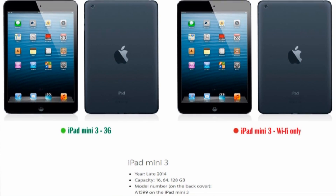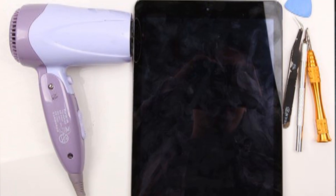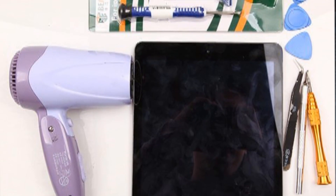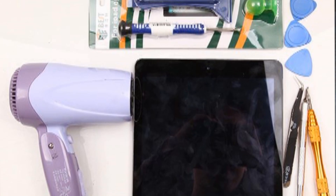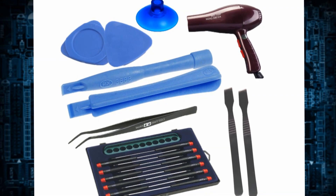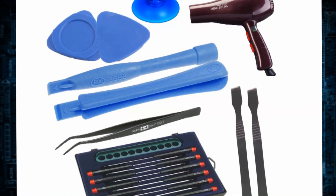Now we will walk you through from start to finish. First, you'll need some special tools to take apart your iPad, including professional screwdrivers, hair dryer, suction cup, triangle case opening tool, plastic pry tool, tweezers, screwdriver, and metal pry tool.